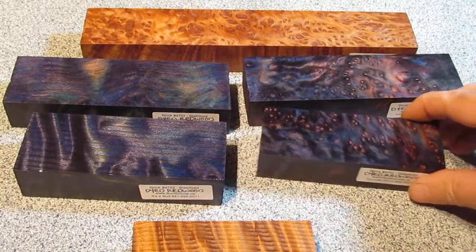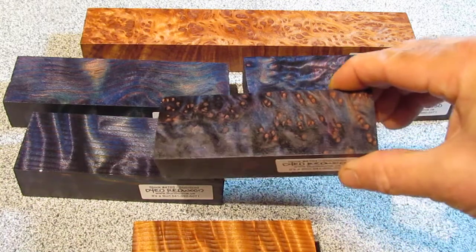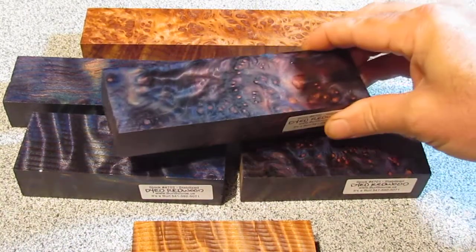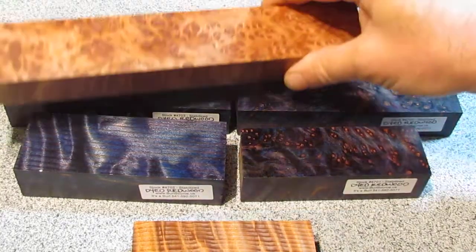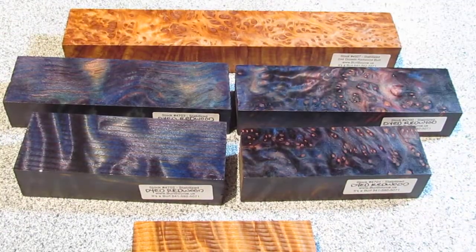I also did a little bit of the burl. You can see when the burl gets dyed, parts of it will resist the dye, giving a nice contrast. And you can see as the light hits it from different angles it changes around a little bit. Compare that to how the burl looks naturally — this was cut from the same piece as these two dyed pieces.